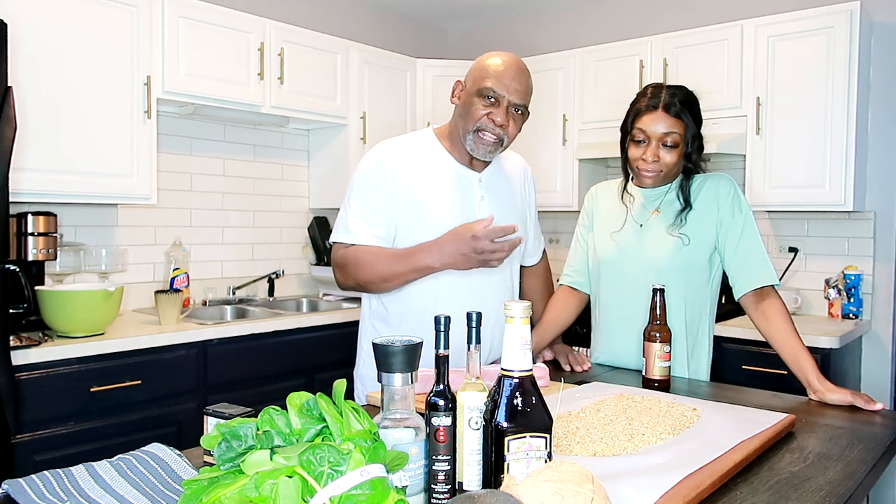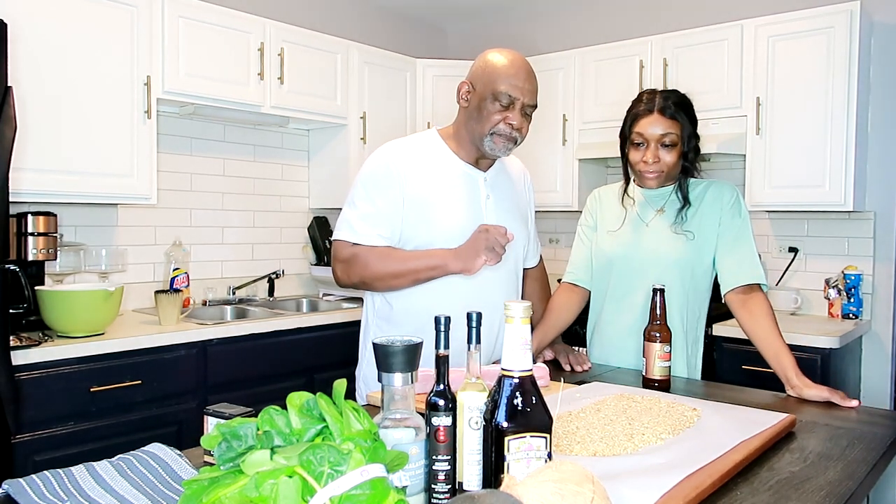I put one egg white in there, mixed it up with some clarified butter. So this has levels of flavor.